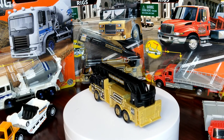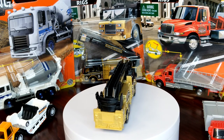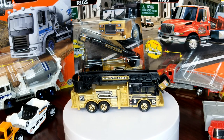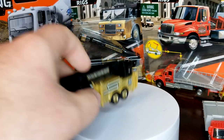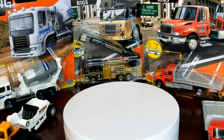I love the Pierce. The last couple versions had no tampo print on the boom or the carrier bucket, and adding it back has really made a huge difference. This is Real Working Rigs back to where it needs to be — just being cool.